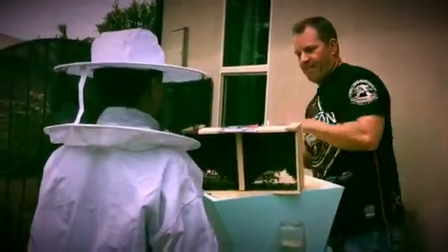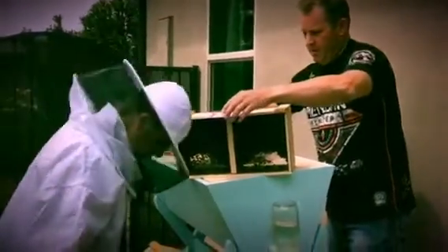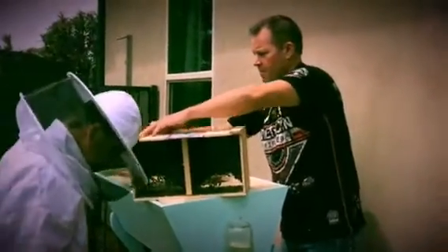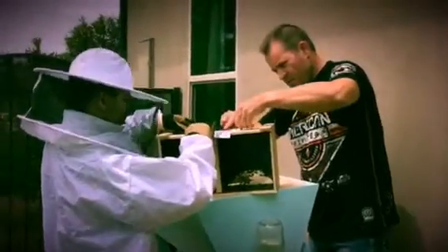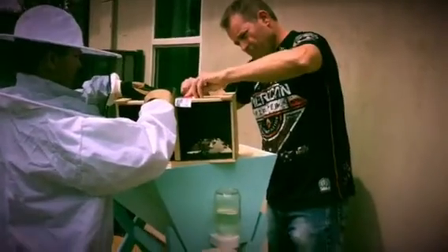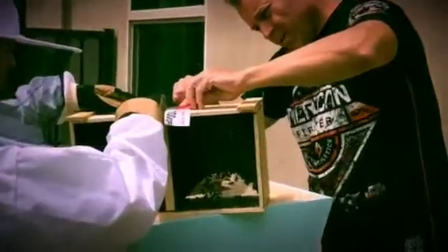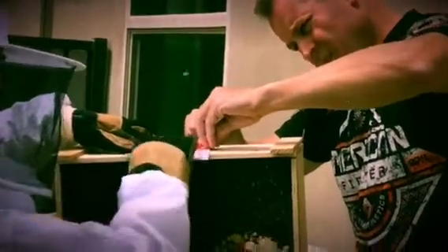I need a rubber band. Okay, so what I'm doing — hold that one more — I'm pulling out the queen. There's a queen in here. Kind of hold that. There's a little house that she lives in, if I can get it out. Okay, go ahead and close it. Don't crush them.